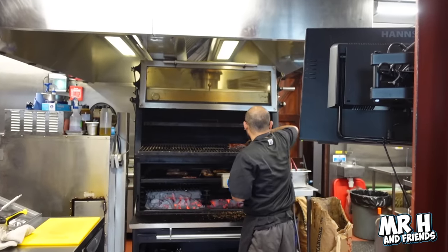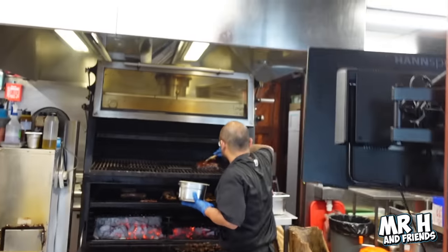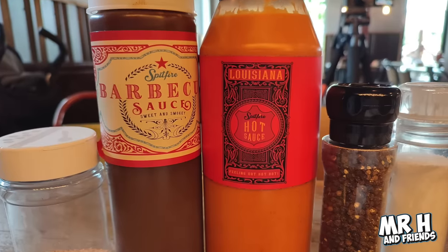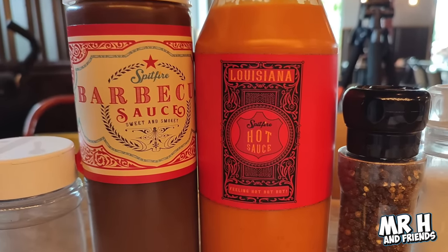This is going to be our first try of something barbecue-related at home in the UK. We've just been told that the chef actually travels out to Texas a couple of times a year to get some more tips and advice to improve their cooking skills. They also go to other states to find information about things like the hot sauces, barbecue sauces, and rubs. We're hoping it's going to be as authentic as it can be.